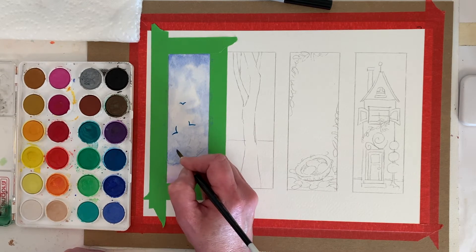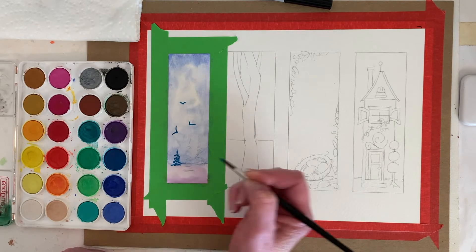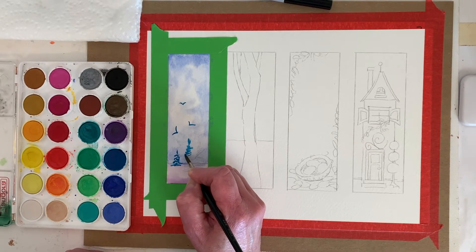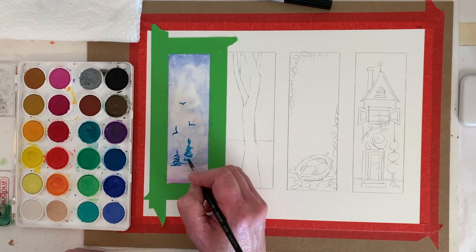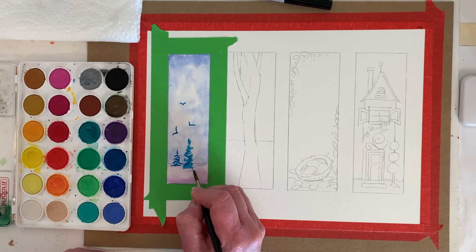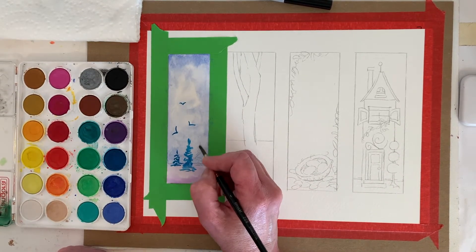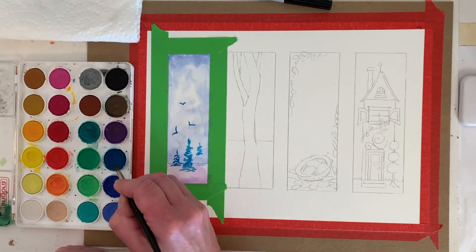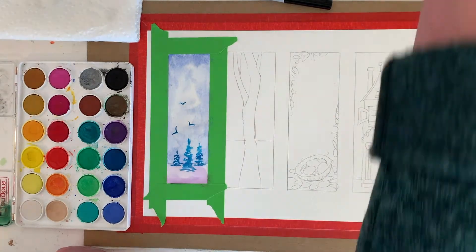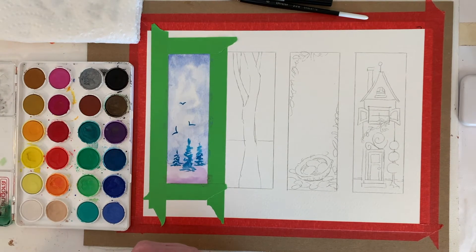Using that same color for the trees — you can kind of see the pencil line, I'm just going to squiggle. You can always add more paint. I think this one's our tallest tree. Let me get out the hair dryer and dry it up. I got my strokes all close together there, but that's all right — it just is what it is.